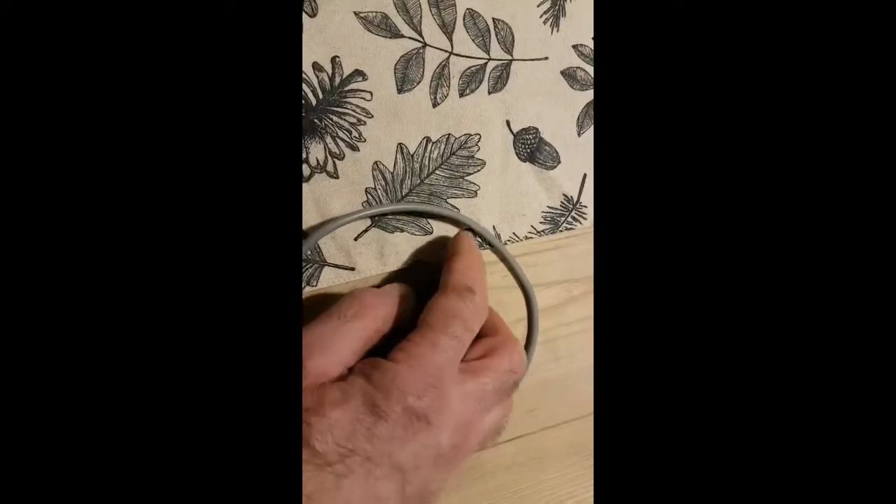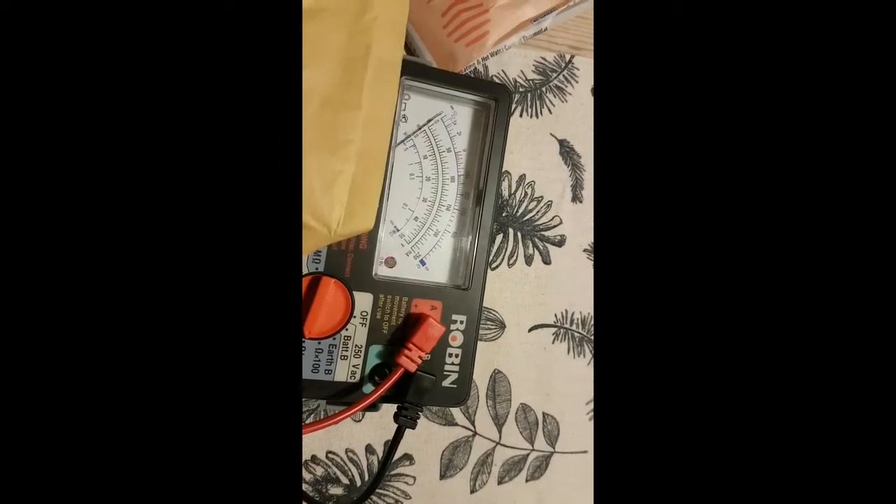You take it off your boiler, put that on — on, off, on, off. Simple.